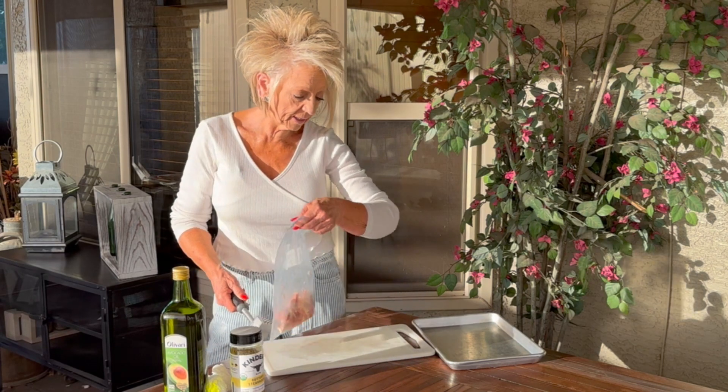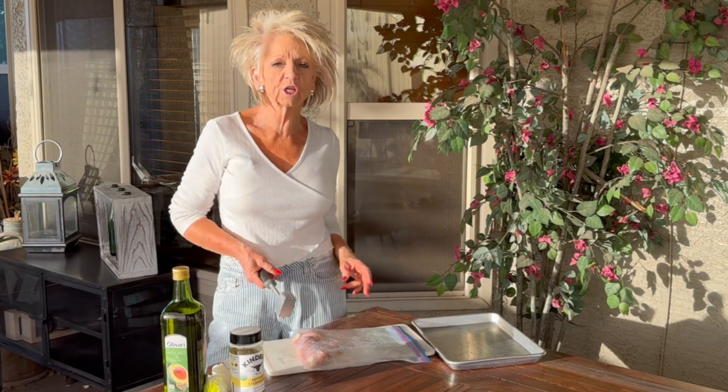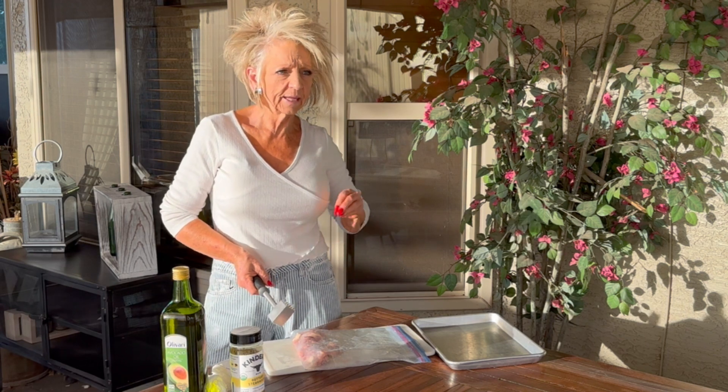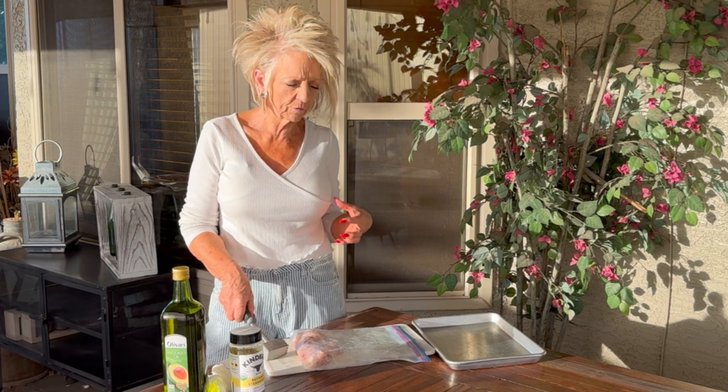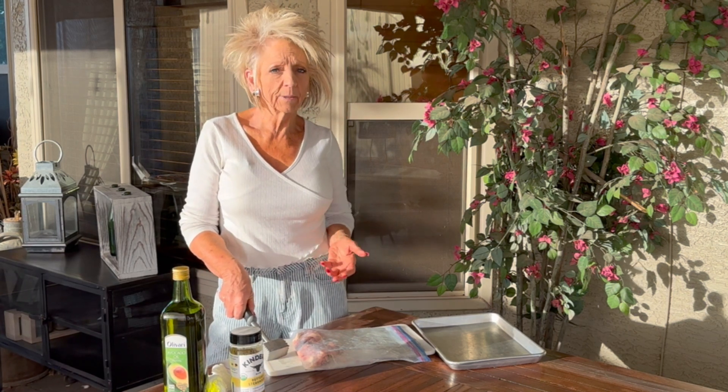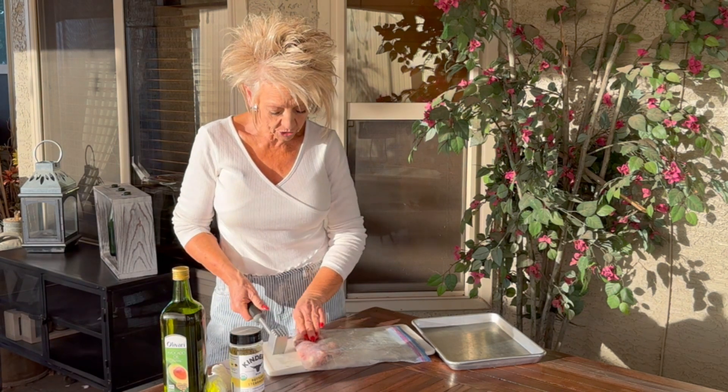Tonight we are going to have some grilled chicken thighs. I love thighs — they have really super good flavor in them. I feel like they have more fat. I just feel like they have a better flavor when I'm wanting a grilled chicken sandwich off the grill. So here's what I do.